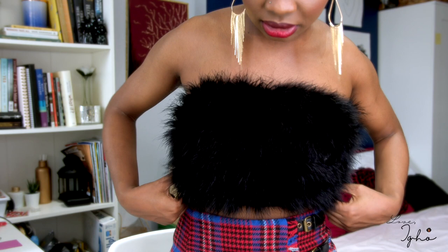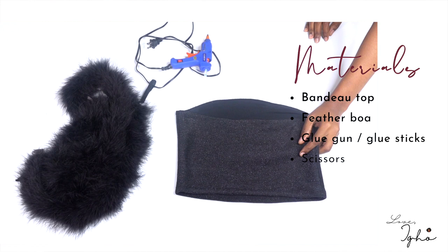I'm going to leave a link — I'll try to find it and leave it in the description box. I bought it off Amazon. Then you're going to need a glue gun, some glue sticks, and a pair of scissors. That's all you're going to need for this tutorial.